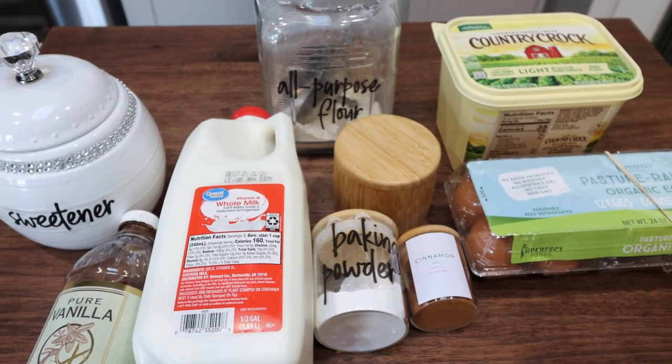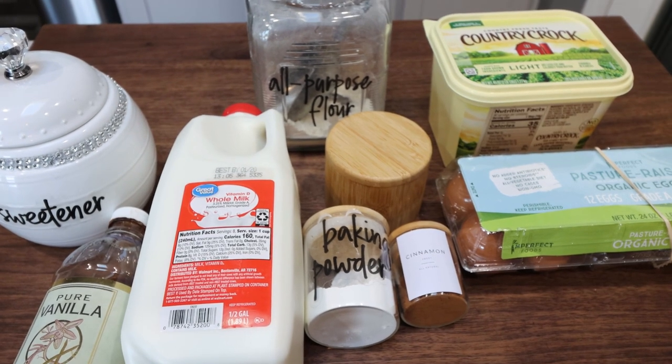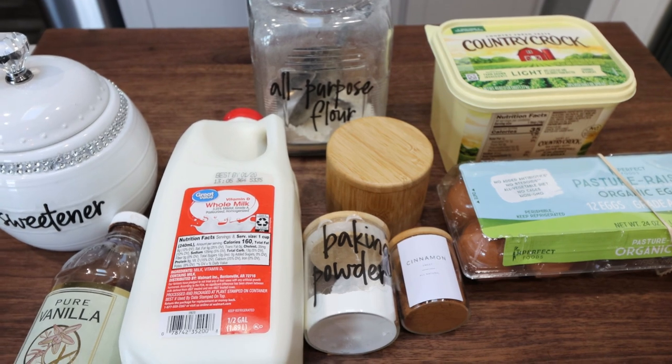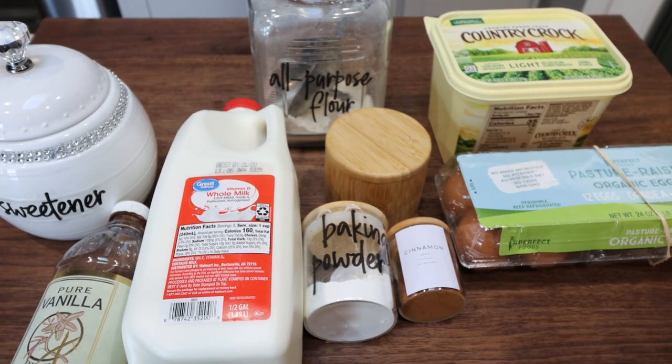For a sweet treat this week, I am making cinnamon roll bread. I'm very excited about this — I love cinnamon, and I love having a nice warm slice of bread as a snack or dessert. So let me show you what's in our recipe.